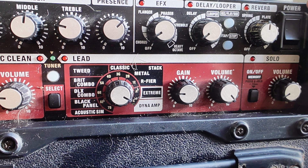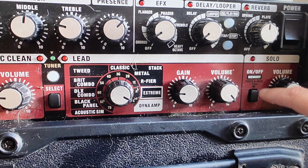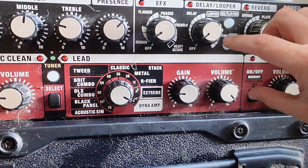All we need to do is, first of all, have it turned off. Then with it turned off, we're going to find the tap stop button and the solo on/off button, and we're going to press and hold them simultaneously.